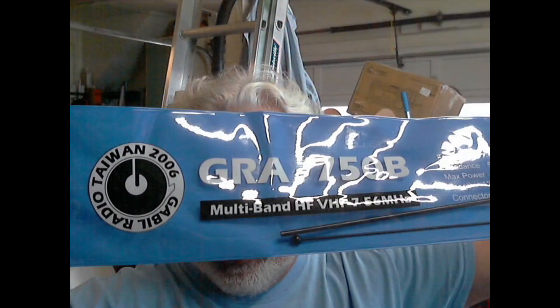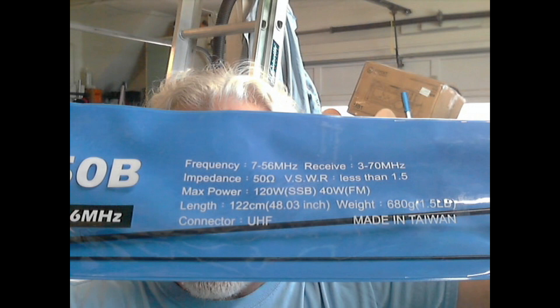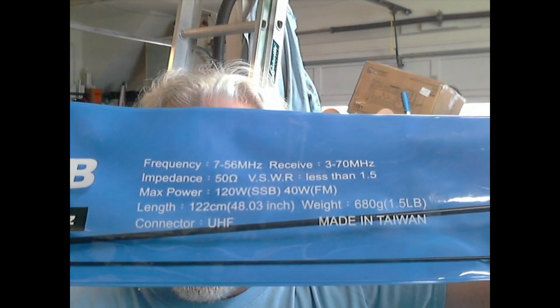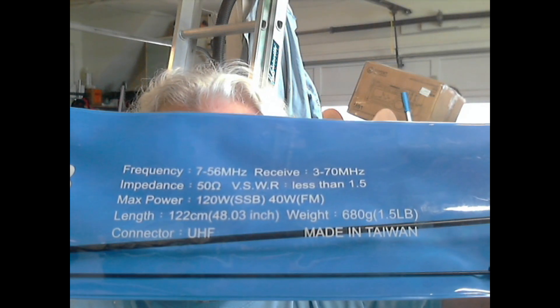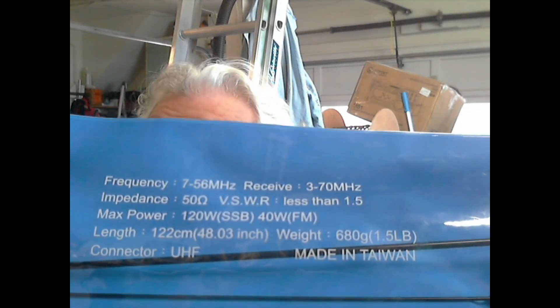Today we're going to have a look at the GRA750B multiband HF/VHF 7 to 56 MHz antenna from Gabil Radio in Taiwan. We're not going to test the receive frequencies, but it says for transmit 7 to 56 MHz with a VSWR — voltage standing wave ratio — of less than 1.5, which I assume means on those transmission frequencies, 7 to 56 MHz.